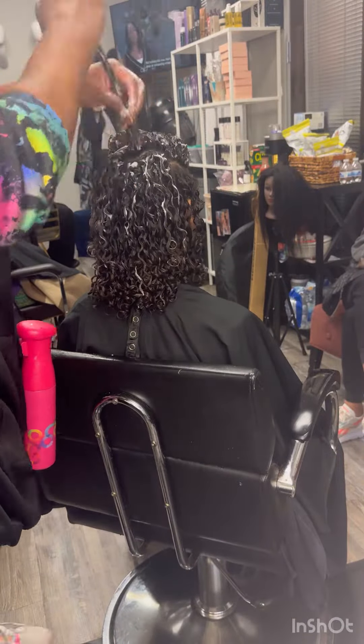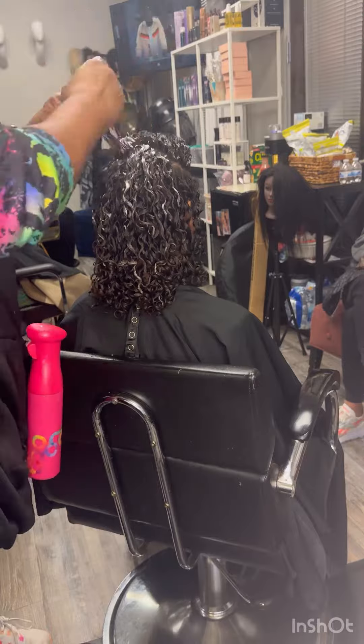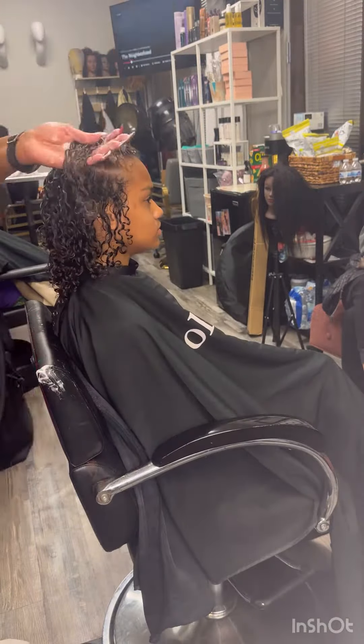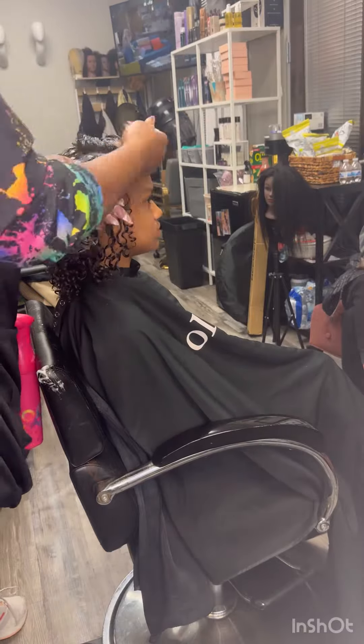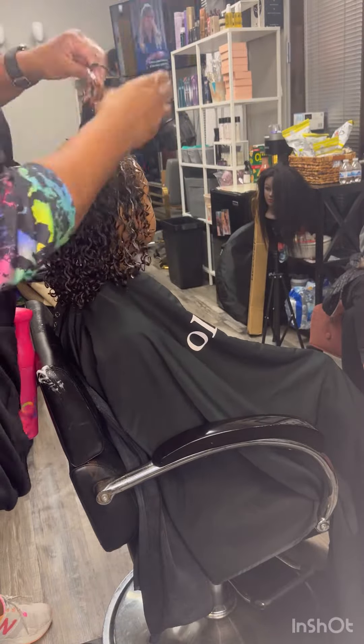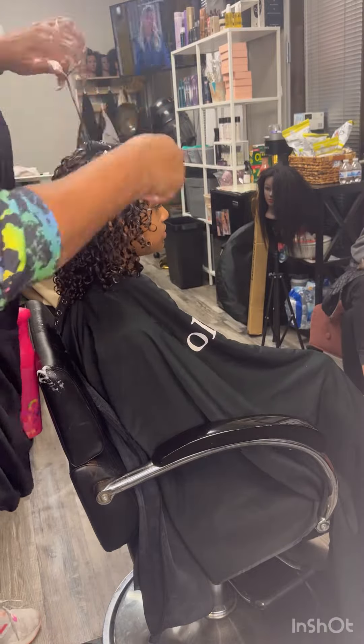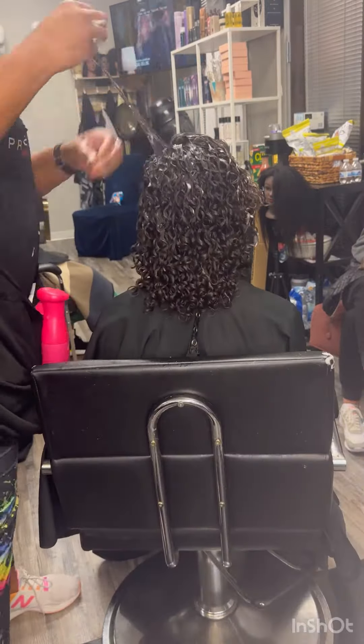Here I am separating her curls. I told her she can use a curl brush to do this section by section and either sit under the dryer, let it air dry, or diffuse it.